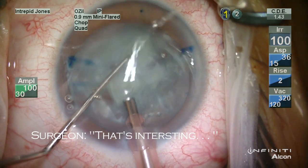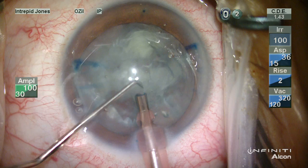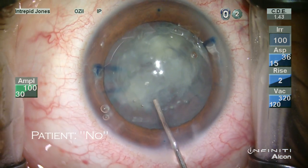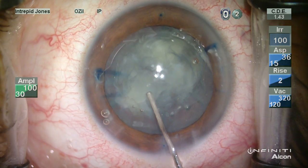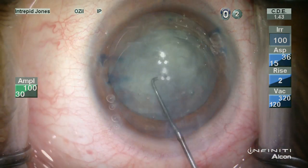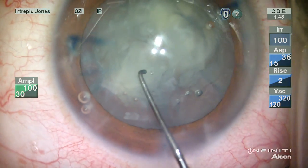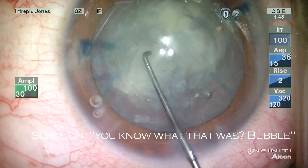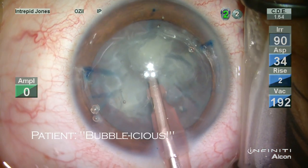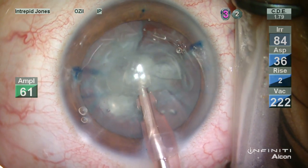That's interesting. Jeff, have you had injury to this eye? No. Okay. It's embedded into the... You know what that was? A bubble. Bubblicious. Double bubble.